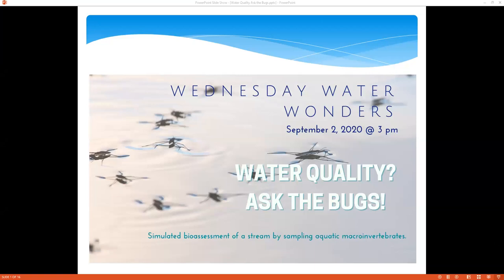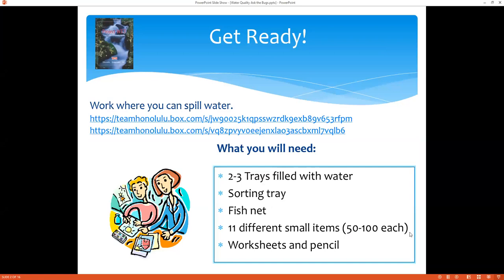It's a simulation of a bioassessment of a stream by sampling aquatic macroinvertebrates. If you are going to join us with the activity today, you should download the handouts from the links shown here. These will also be in the descriptions for the recorded video, so look for that in the descriptions.